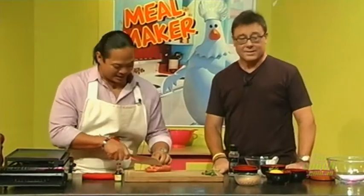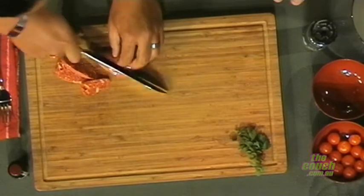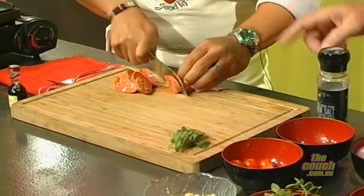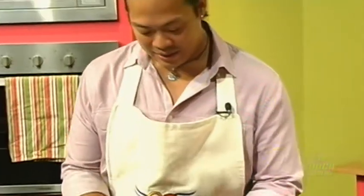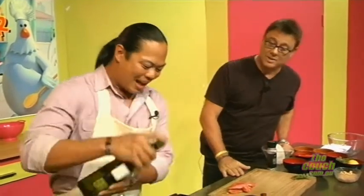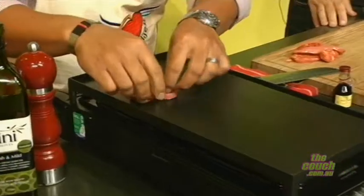I'm going to slice my chorizos here on an angle so it's more dramatic when we plate it up and serve it to our guests. Is that already cooked? No, this is the fresh variety of chorizo. You can get the cooked smoked ones as well. This one's still raw, so we'll cook it first. I'm going to add a little bit of olive oil to my grill here and start grilling these things.